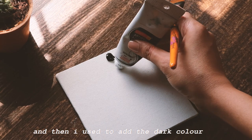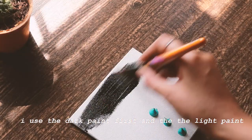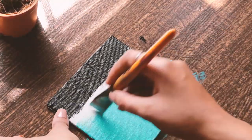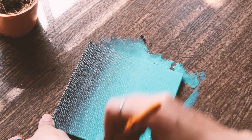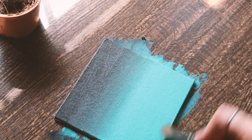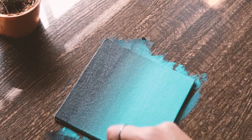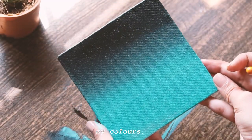The next thing is blending. What I used to do was work with the light color first and then add the dark color, but now what I do is use the dark paint first and then the light paint, and use a dry brush to blend it. And that's how I blend my colors.